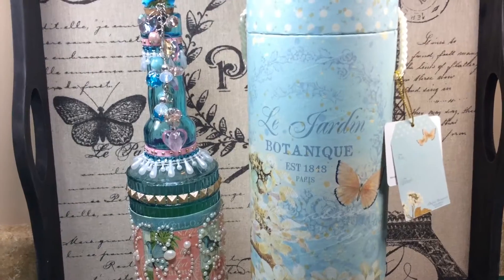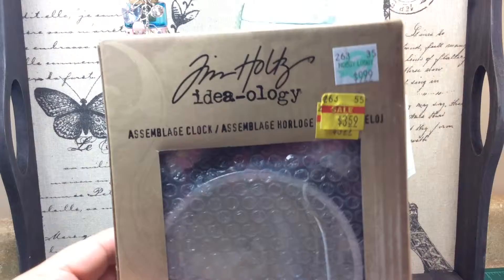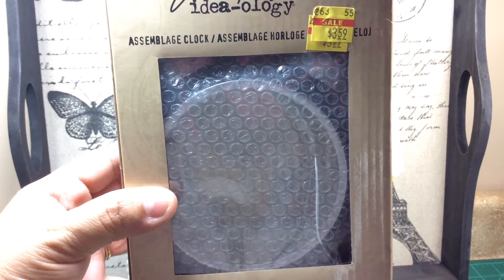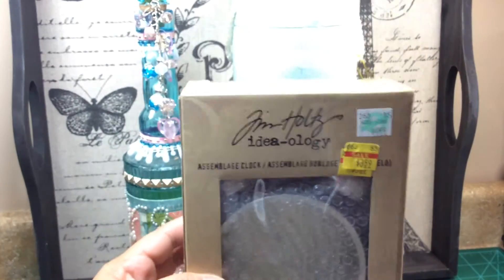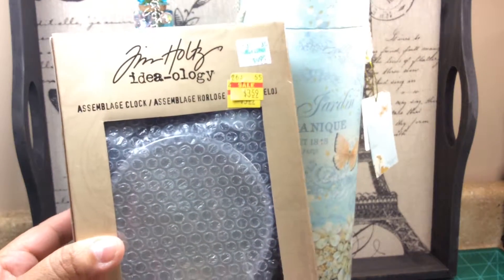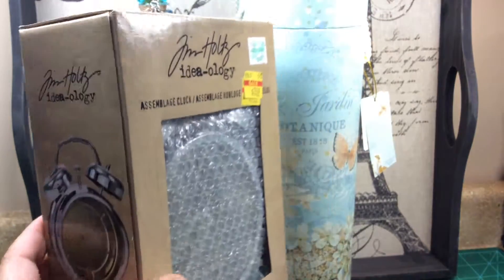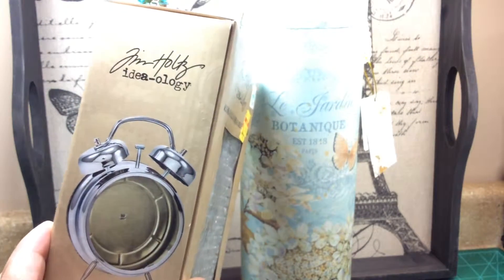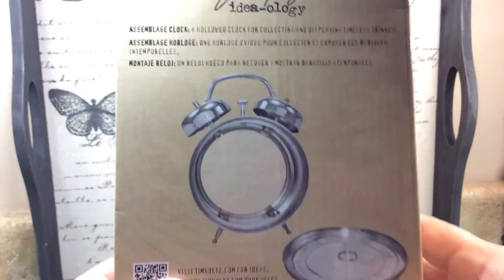But I just wanted to say thank you. Oh, one more thing — she also gave me this. It's the Tim Holtz clock, the Ideology clock. And this is what she got it on — Hobby Lobby. I told her I'd been looking at that and was debating on getting it, like, do I want it for that much? It needs to come down, maybe on sale. But thank you, Miss Linda, for getting me that because I was wanting it. So that's something else I can alter.